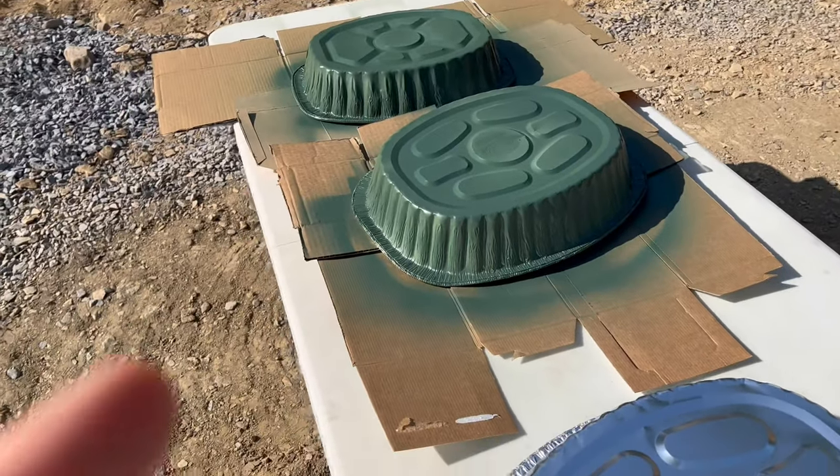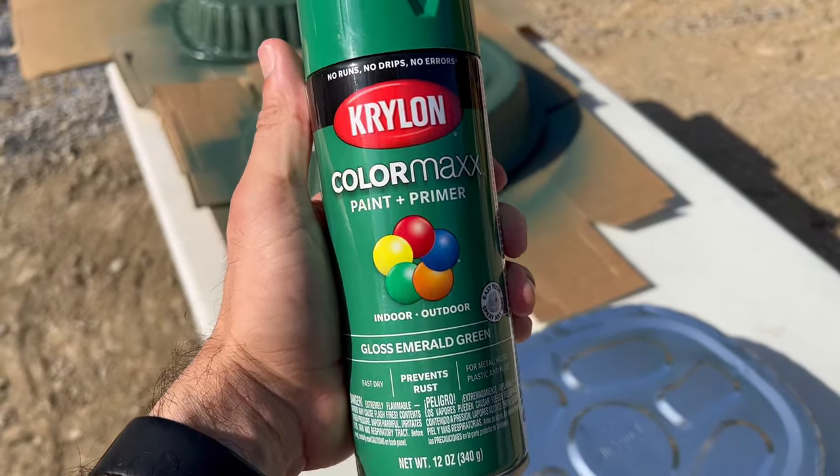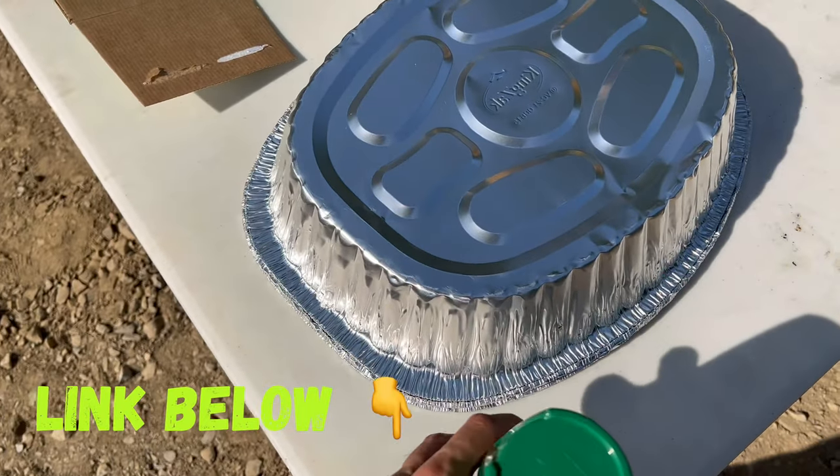So I already finished painting this — three coats of Krylon. This is not the actual color; I'll put the color below that I'm using because I have the can inside. But we're going to use this lighter green on these two shells here.